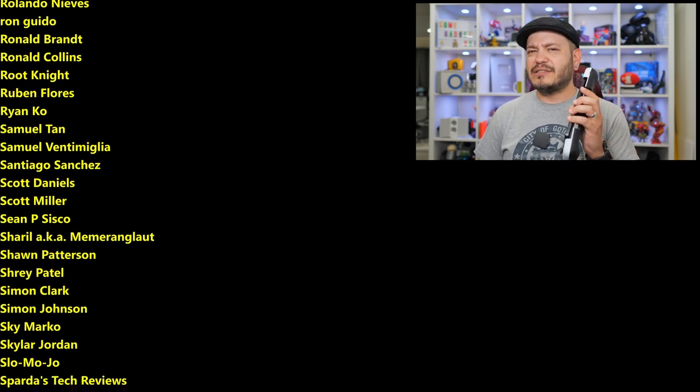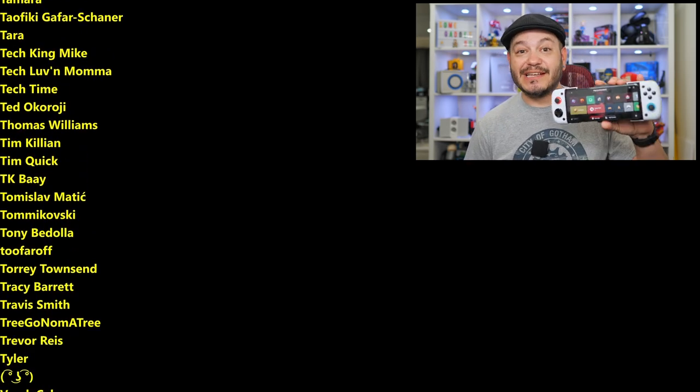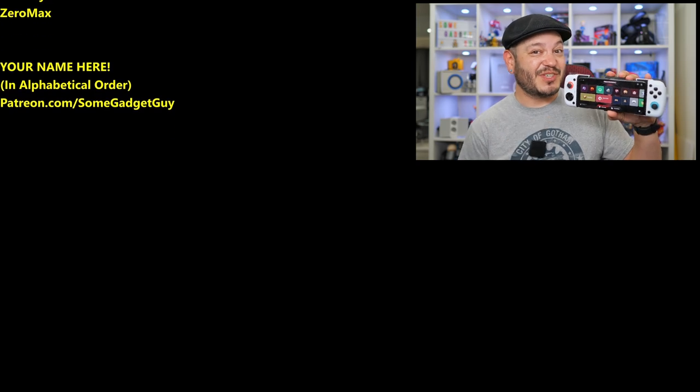This list is the coolest collection of tech pals in the universe, so I hope you'll check them out. You know where you can find me around the rest of the internet at SomeGadgetGuy on the Twitters and the Twitch, not so much on the Facebooks and the Instagrams. I will catch you all on the next review.